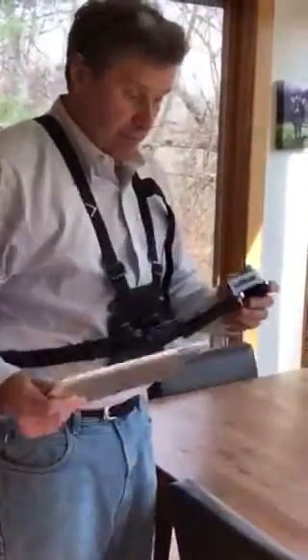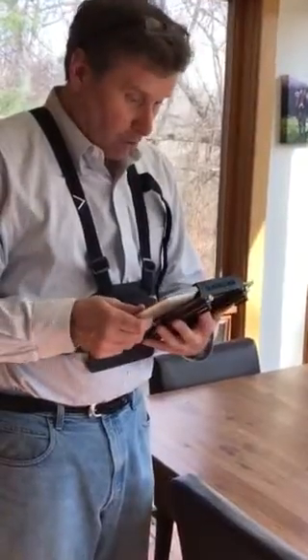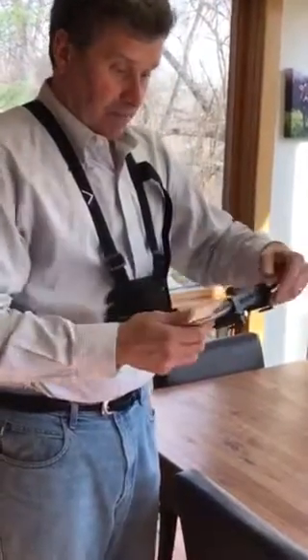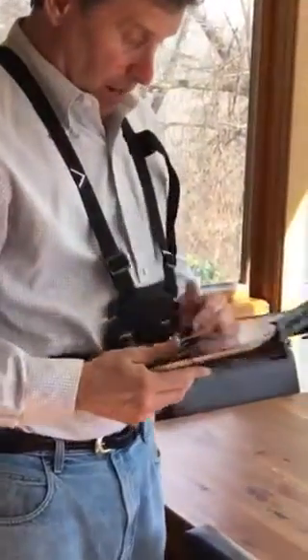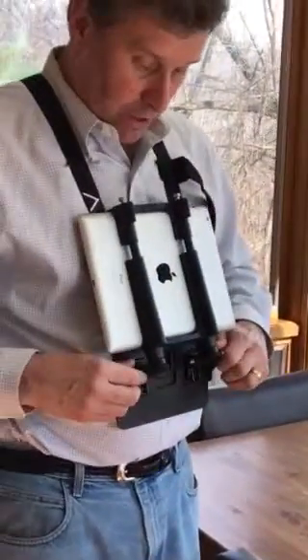Loading the tablet then into the Ready Action tablet holder mount. Get it nice and centered and screw it down. Now you're good to go — you can tighten.